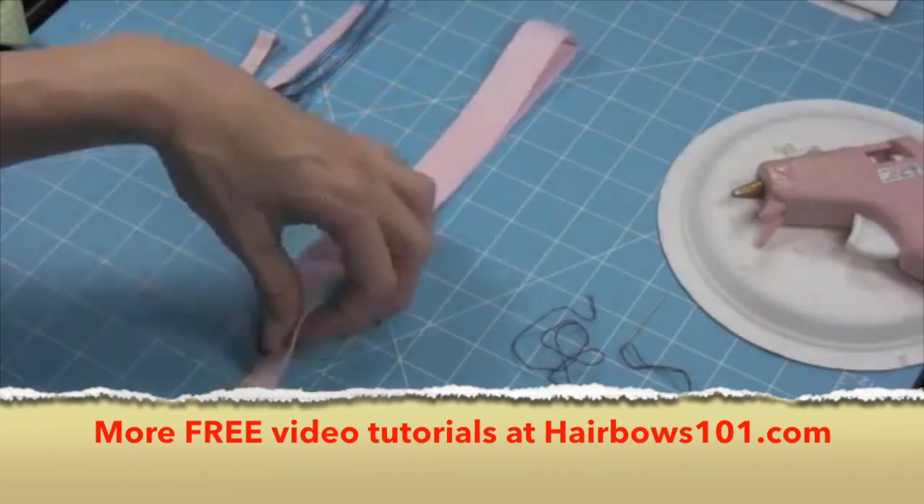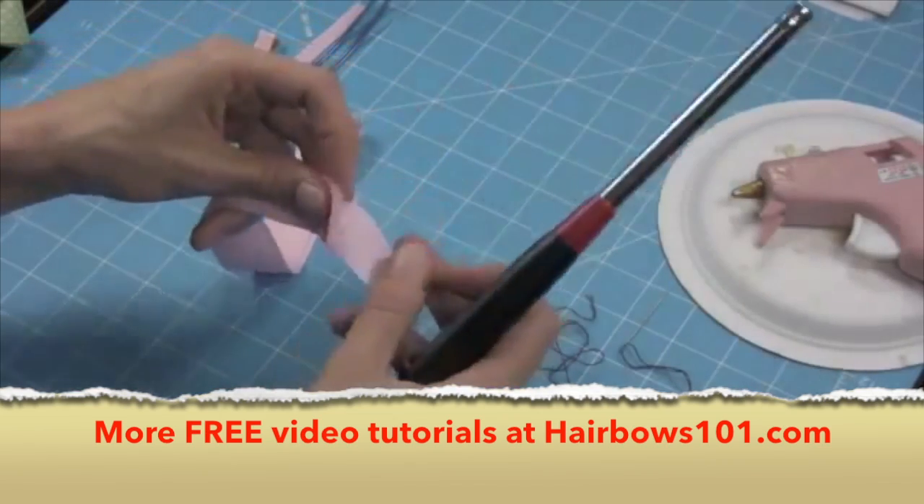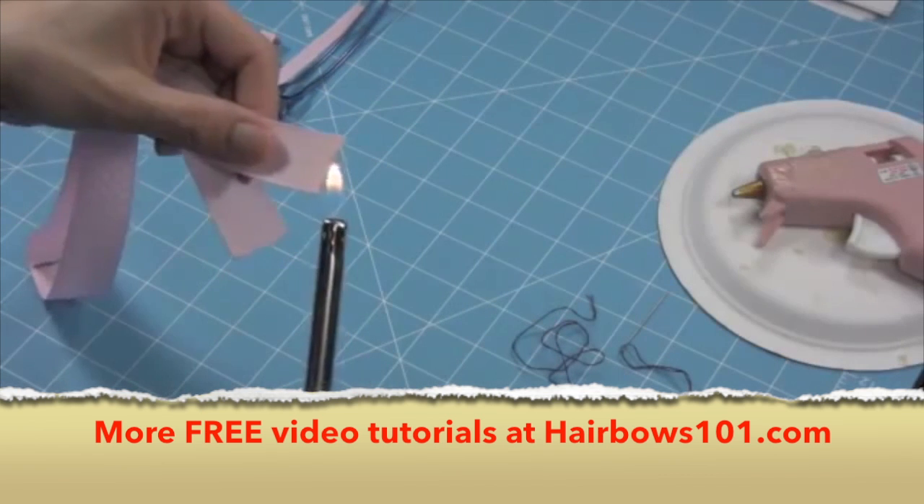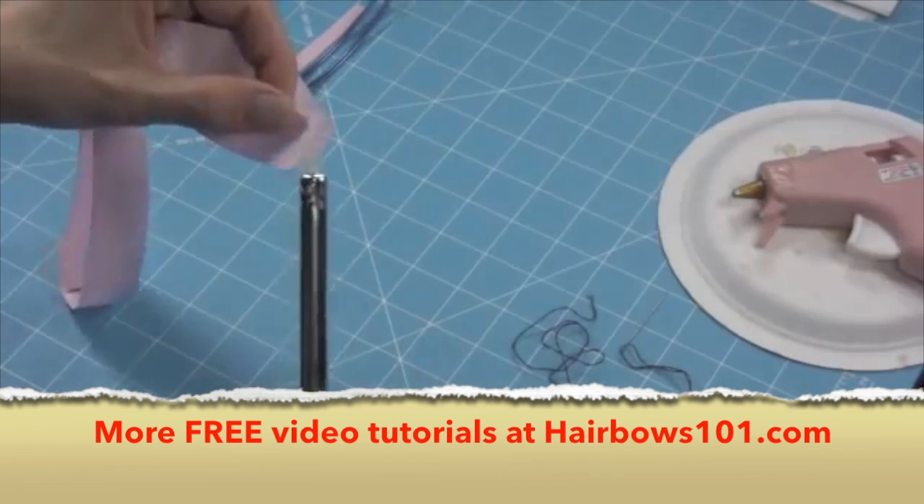First you're going to cut your ribbon and go ahead and heat seal the edges so that they won't fray. Just using a lighter to do this, just sealing them.